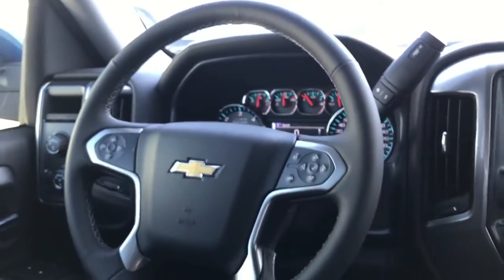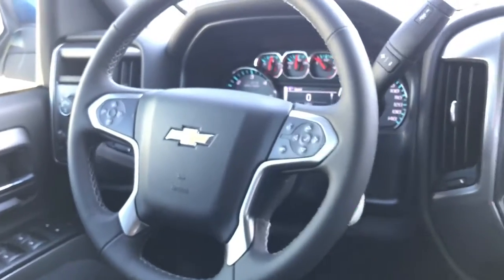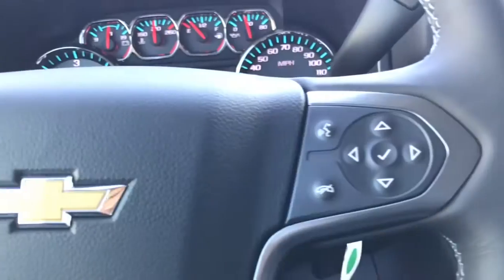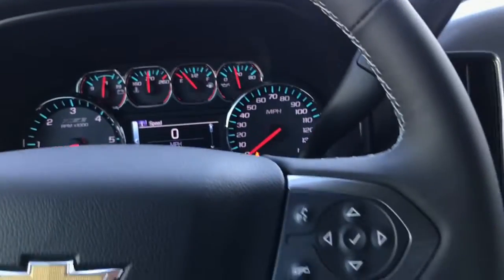On the steering wheel you get a leather-wrapped steering wheel. On the left-hand side you have your cruise control, and on the right-hand side you have your controls for the screen and the voice command.